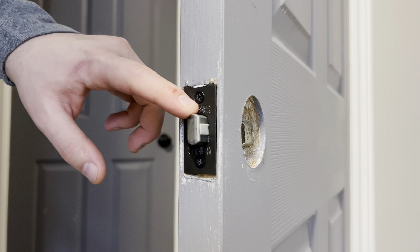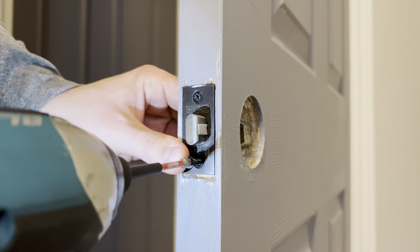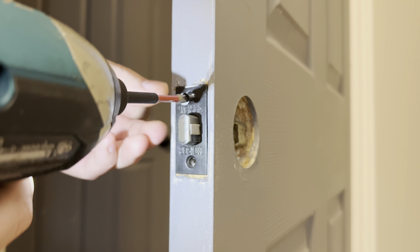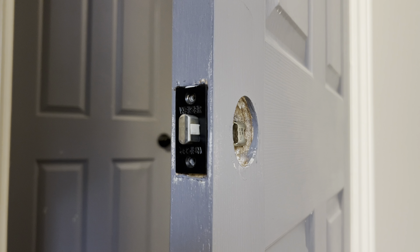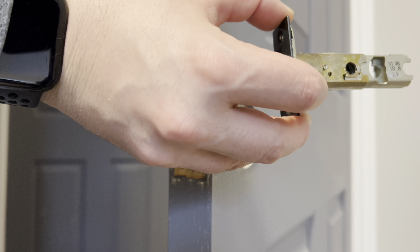We're now ready to remove the latch. Again, it's held in by two screws here. You can now pull the latch out of the door — and this is what the latch looks like.